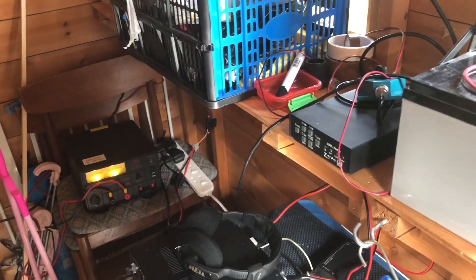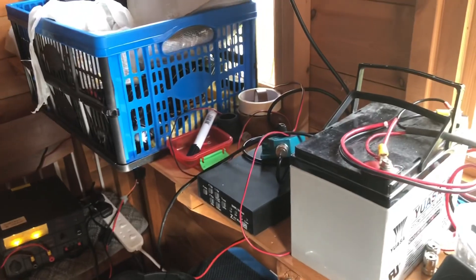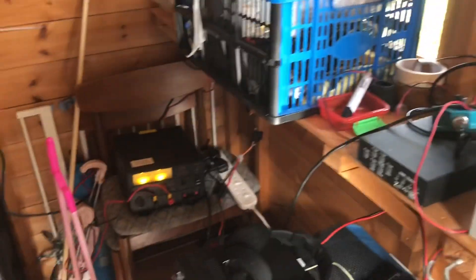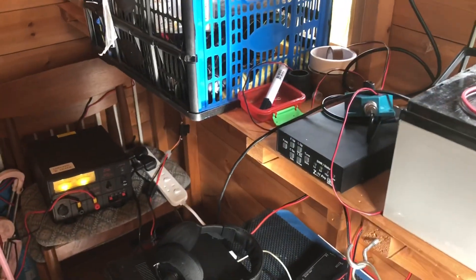Welcome to the increasingly untidy shed shack. It was tidy a week ago, it's not now. Many people would say that my mere presence in a room makes a place look untidy. But I'll leave that for another time. Right, to the matter at hand.